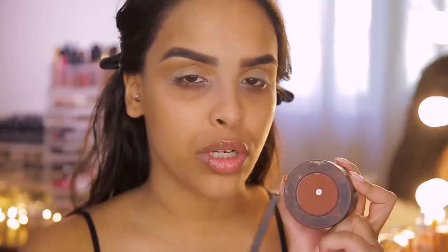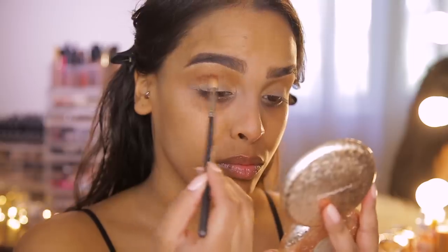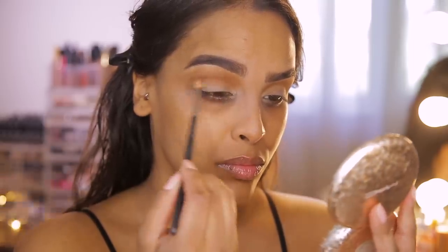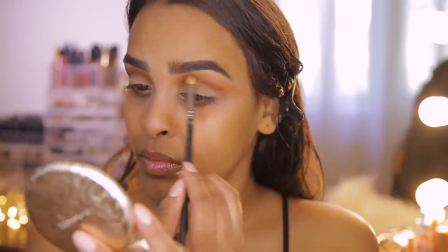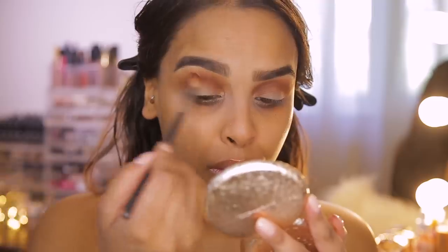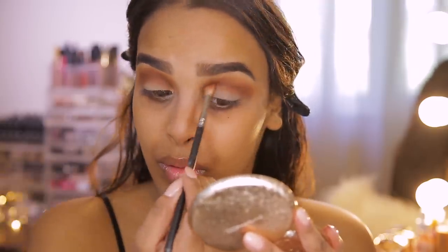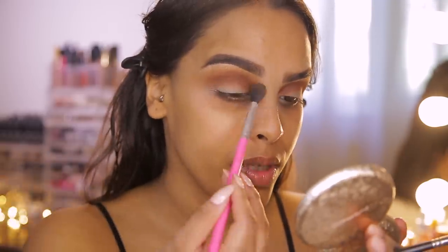Now going into the reddish-brown shade called Rust, I'm using a more tapered brush — the MAC 221 — and popping this directly into the crease. My tip for this is to raise your eyebrows to find the crease; it really pops the color right in and you won't be afraid of going too high. Now let me blend both colors out.